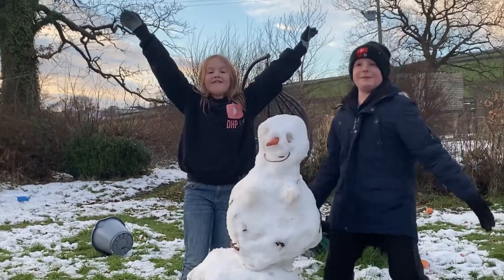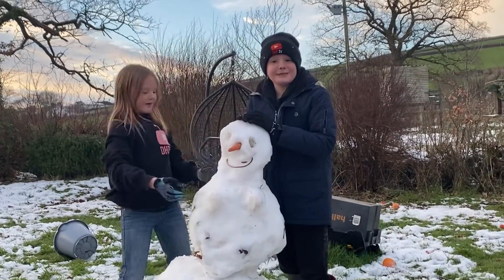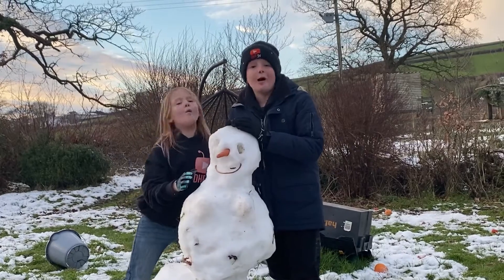What's up guys, it's Peter Dots, back in another video. Today we are going to demonstrate the best way to tackle a wild Karen.